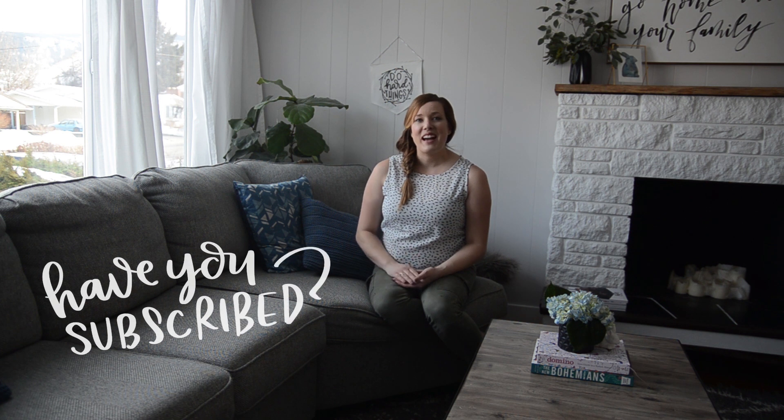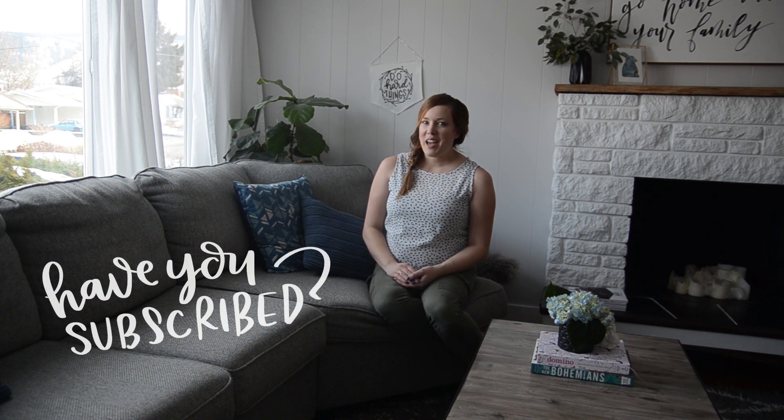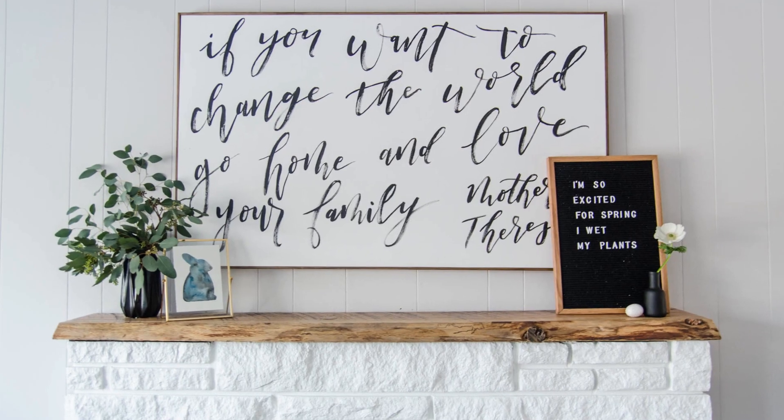Before we get started, if you have not yet subscribed, I would love if you did that so you don't miss out on any more DIY or home decor videos. All right, let's get started.